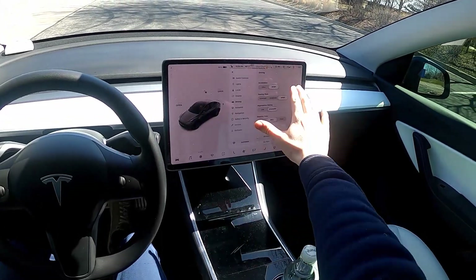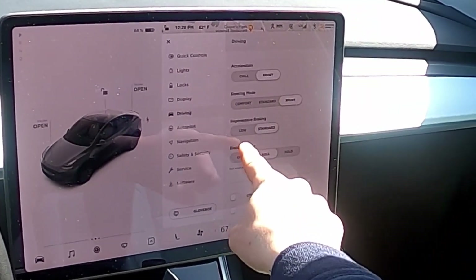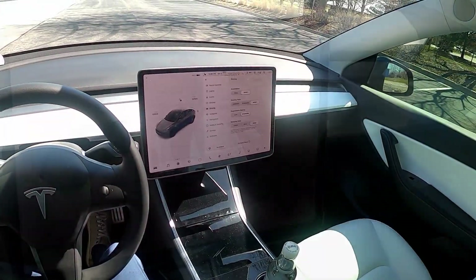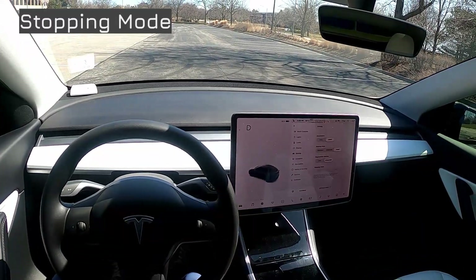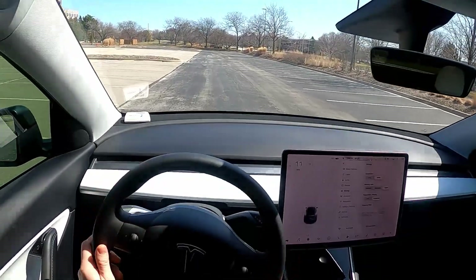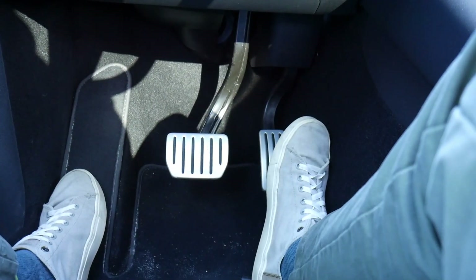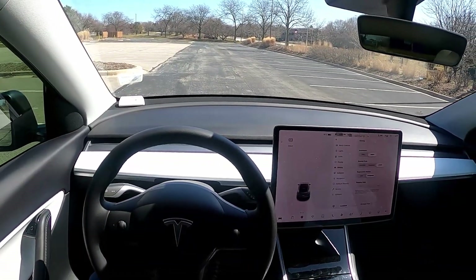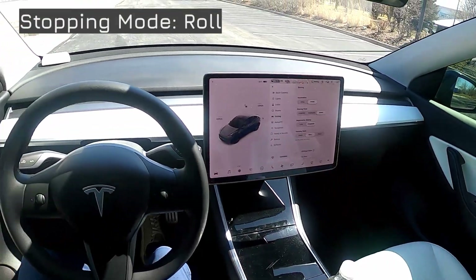I've been driving with sport acceleration, sport steering, standard regeneration, and hold for the stopping mode. Let's start with stopping mode. In hold, when I lift my foot off the accelerator and come to a full stop, the car is not going to move forward any further. Let's put it in park and try roll instead.